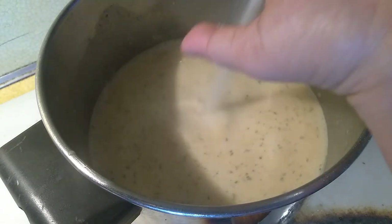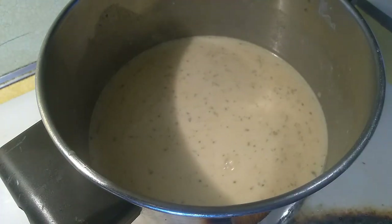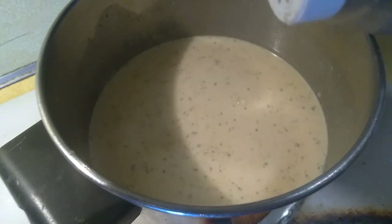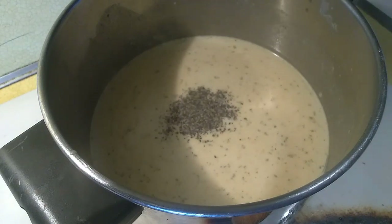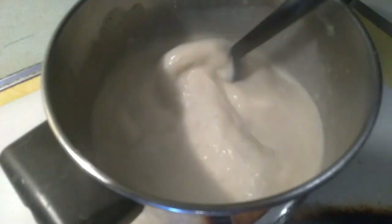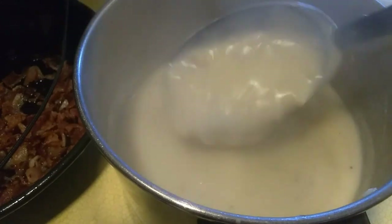Let's add salt, 1 teaspoon. You can add the pepper — black pepper. And let's wait until it's thickened. This is our white sauce.